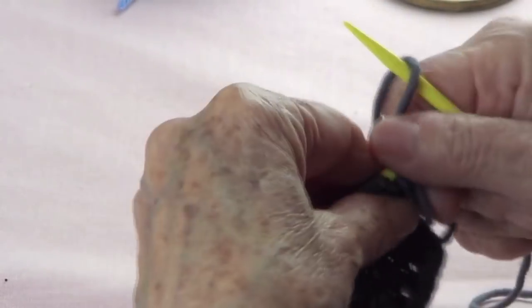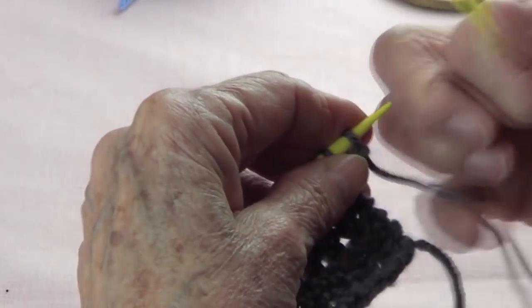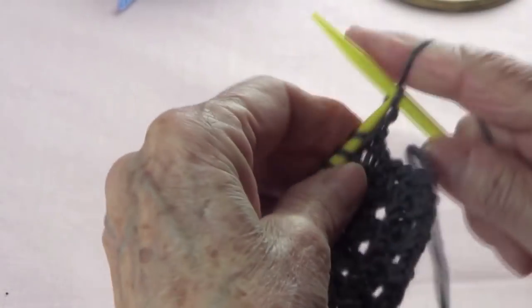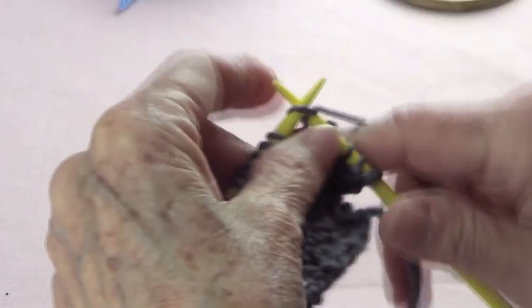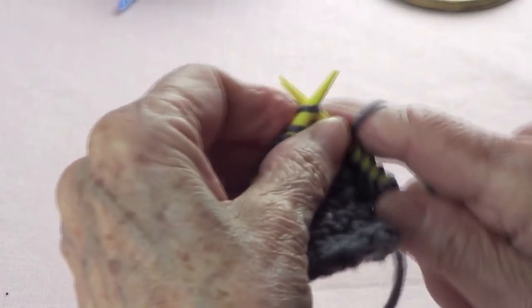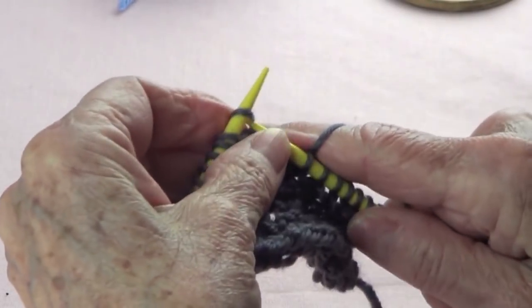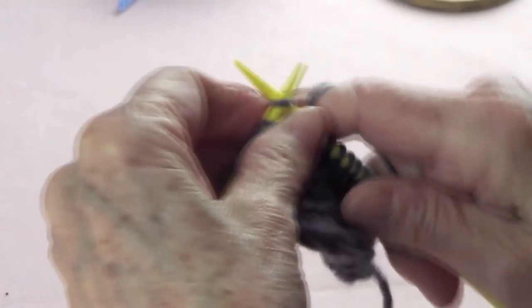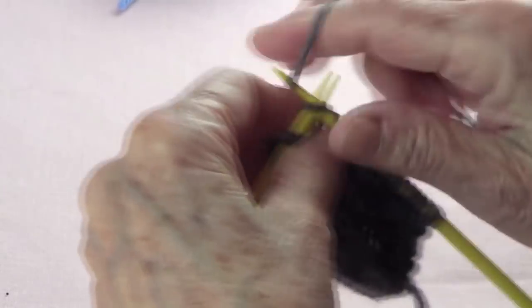So the first row — make believe that I just cast on my stitches. Any way you want to cast on is fine; the long tail cast on does work. So let's do the first row, which is only knit. You knit the whole row. Rows 1, 3, and 4 are only knit, so easy.